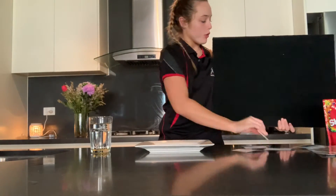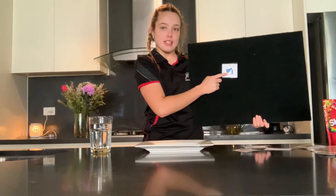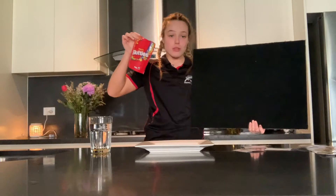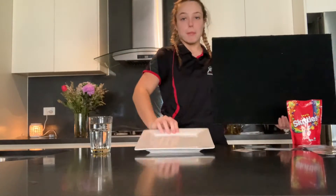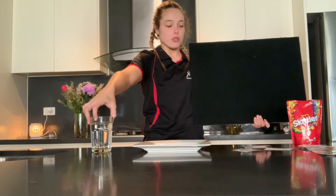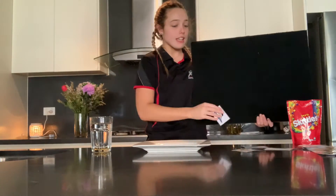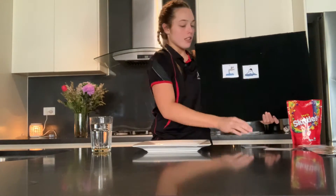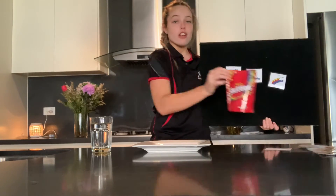I thought today I would record myself doing a little science experiment. All you're going to need is some Skittles, a plate, and some warm water. So make sure someone at home helps you. We're going to see if water melts the colour of Skittles.